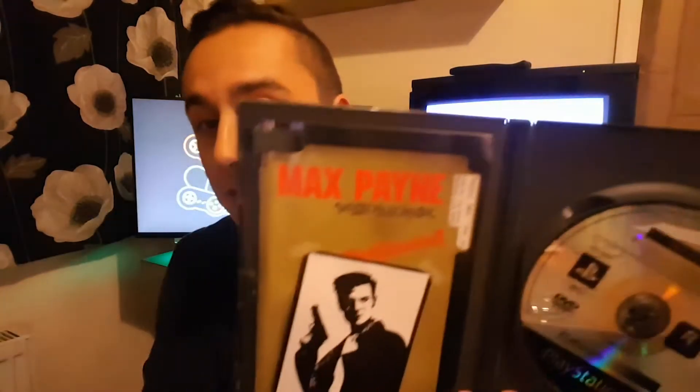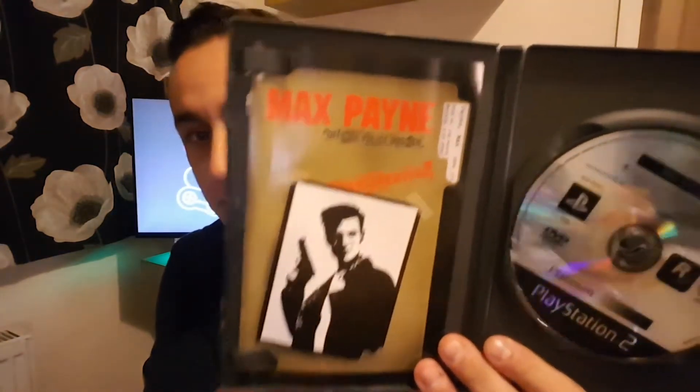Next up is a hell of a good game — it is the first Max Payne, again a quid. The max is a bit broke on the case but everything's inside. The reason I bought this game originally when it came out on the PS2, the bullet time sold me — excellent feature. Obviously at the time, this came out in 2001, Matrix was big news, bullet time, slow-mo, everyone loved it.